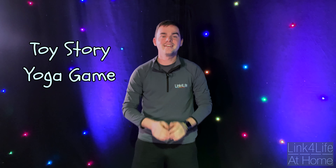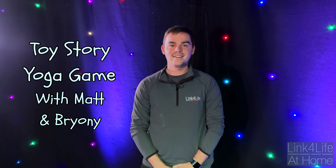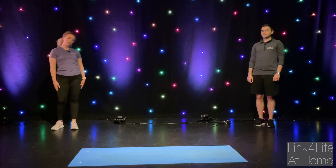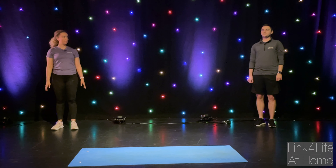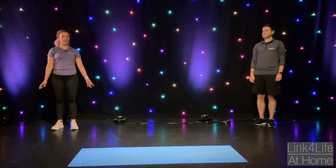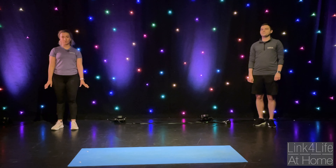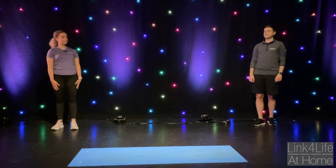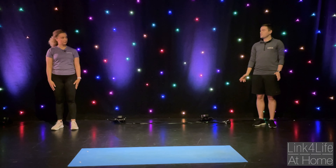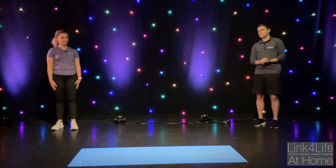Namaste! Hi everyone, we're going to play the Toy Story game now. We're going to go for your toy, and then when Andy's coming you've got to be really still so that he doesn't see you. But the trick is we're going to do a yoga pose. We'll tell you which one it is. Matt, what toy are we going to do? The first one we're going to do is a Cowboy or Cowgirl, so Woody or Jessie from Toy Story.